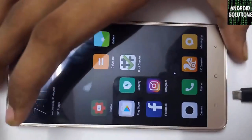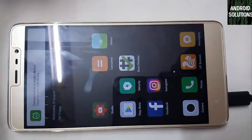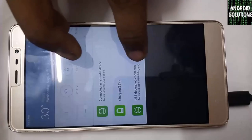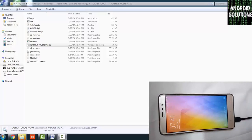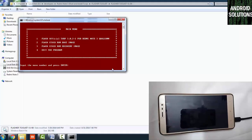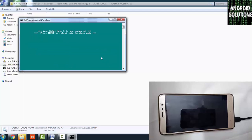Connect your device to your PC via USB. Select MTP mode — you can see USB debugging is connected. Now click on the flasher toolkit button and click Run. Press any key to continue, then type 1 and press Enter. Make sure USB debugging is enabled on your device, then press Enter. It will show that your Redmi Note 3 is connected. Press Enter to reboot into fastboot mode.